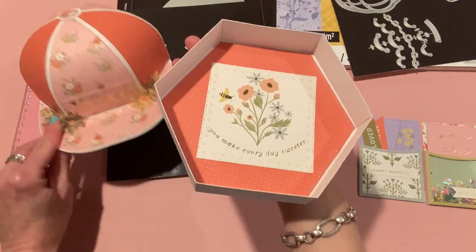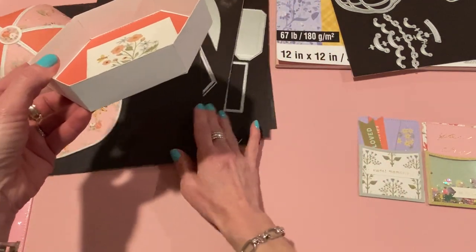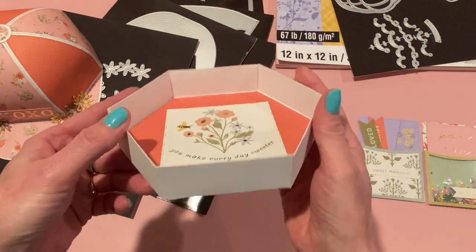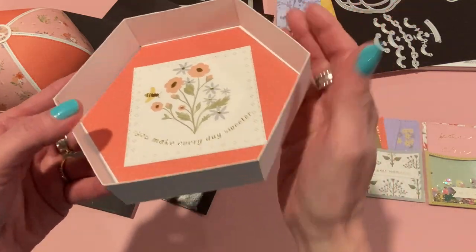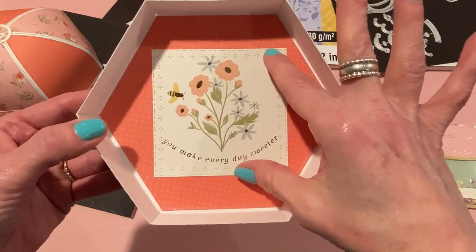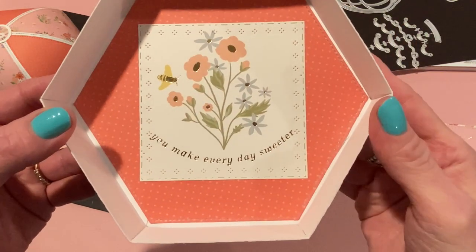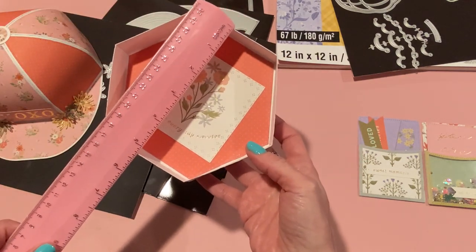Taking the top off reveals the inside of the box. The sides are all made with the side die. I didn't add the layering piece because I didn't want to make it thicker or difficult to remove the cap top. I used white 110 pound paper for this. The pattern paper is a cut apart from the same paper pad, and I used a layered die set with embossing from the Madodo store — it fit perfectly around the image as a nice surprise on the inside.